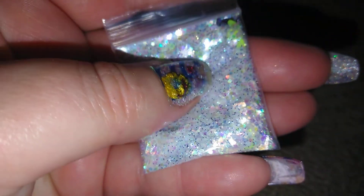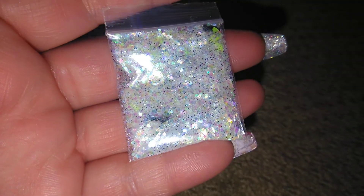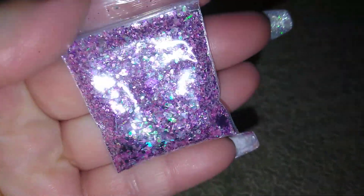This mix here was actually a mix I used some Kay Lang's glitters to make, so I want to give her the credit on this one. I don't want anybody to think I'm trying to put my name on their mix.